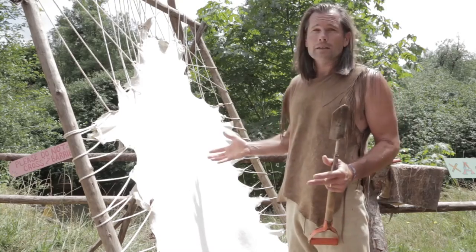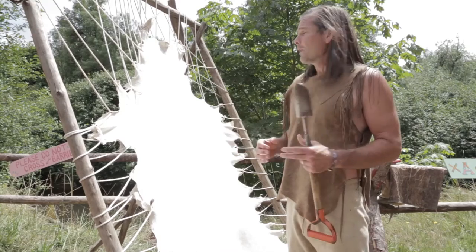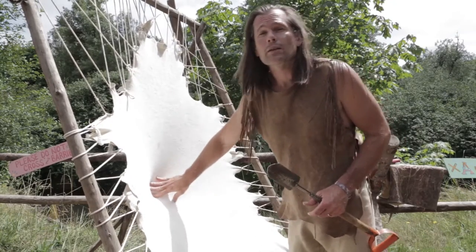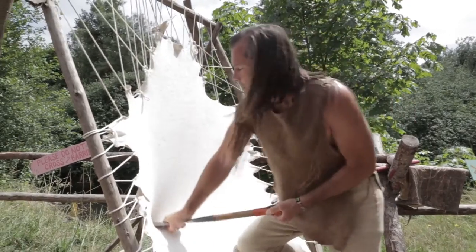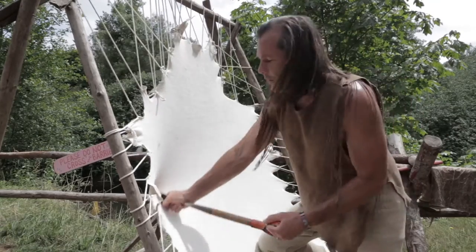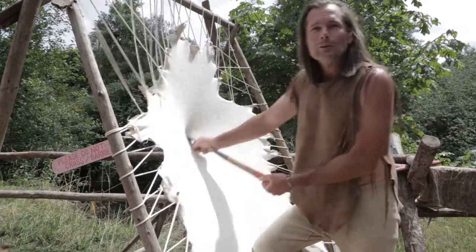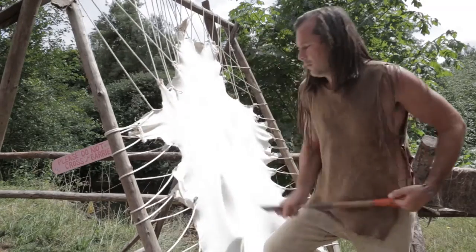Then you have to work the hide until it's totally dry — from damp to dry — because those fibers want to stick to each other. The oils are helping you out, but it's your own physical manipulation of the skin, keeping the fibers moving while it's drying, that will really make it soft. For the finishing part today, I decided to do it on this rack because it makes the hides nice and big and flat, plus it looks good for everybody walking by. You just push into the skin and you can see the skin is very stretchy.